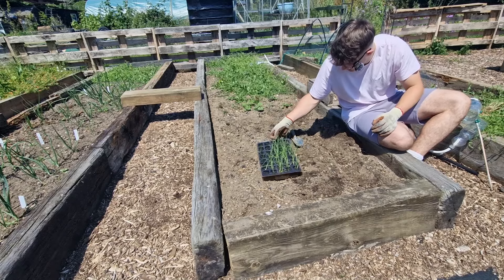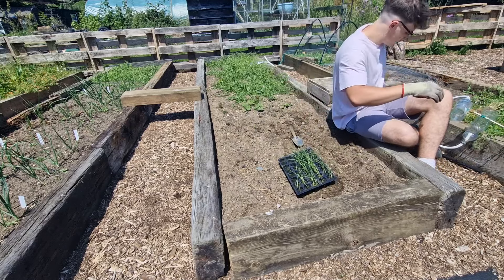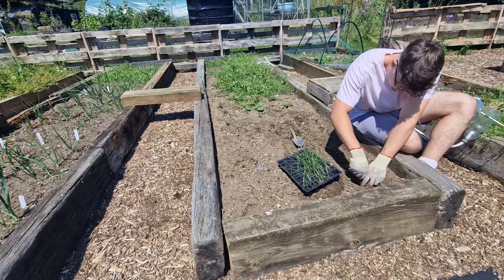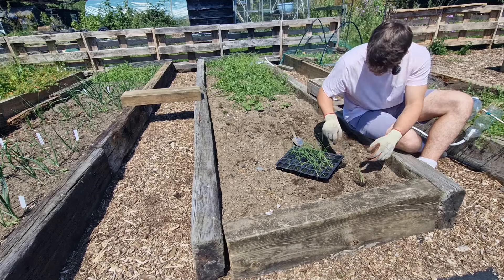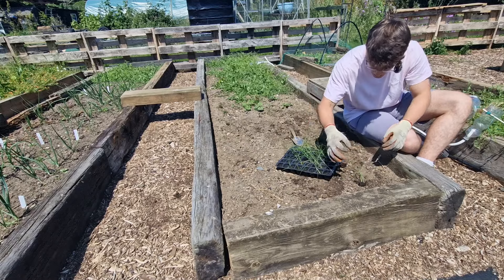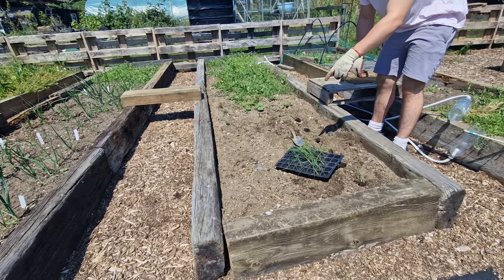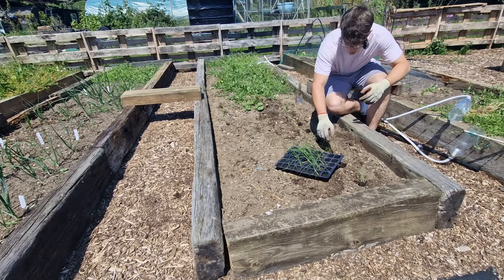I've made a row here and I'm going to get some plants out of the cell tray and put them in. Grab each cell by the stem because that will hold it all together, pop it in, and then grab the next one — just laying them all out. Oh, I just killed one — whoopsie! That's six in this row. I'm going to do three rows and I'll probably need to do seven on each row, so let me dig this row a little bit more.